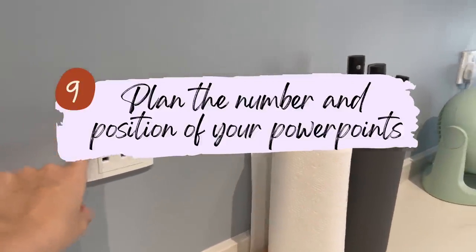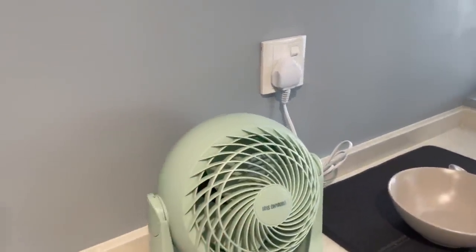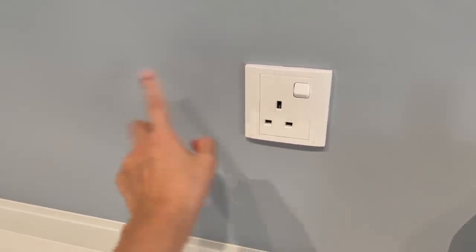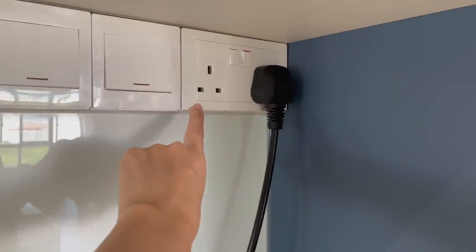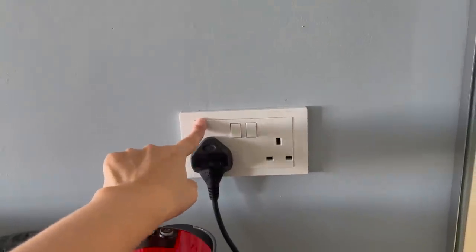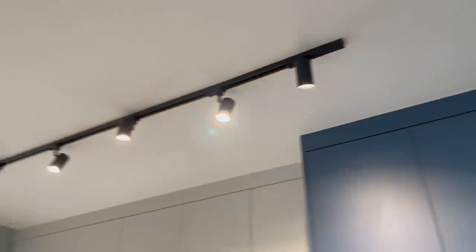Next, consider the power socket position and quantity. We have two sockets here — one is a permanent arrangement for our small fan since the kitchen gets slightly warm, and another for our Ninja Foodi. If you're using multiple appliances like a rice cooker and air fryer concurrently, cater for at least two sockets. Over here we also have two plugs — one is permanently for the water dispenser, and one spare for things like a hand blender. We also added an extra socket here for our coffee machine, which wasn't in the original plan.